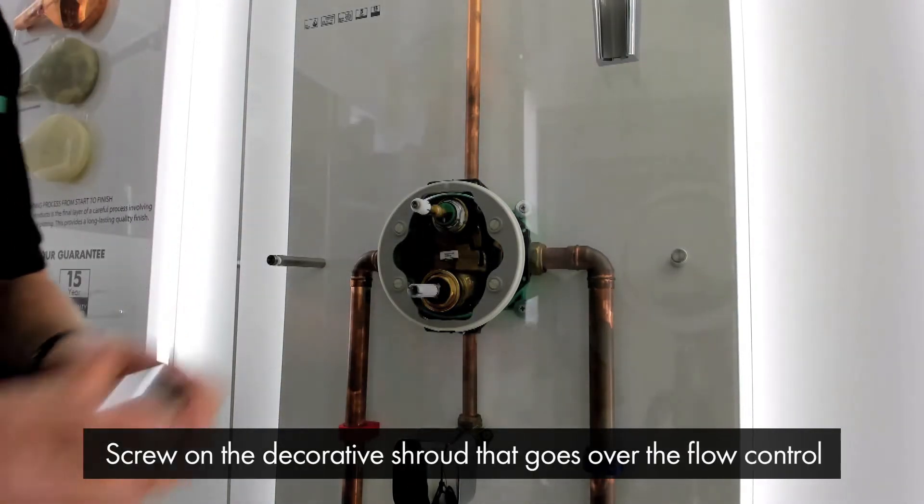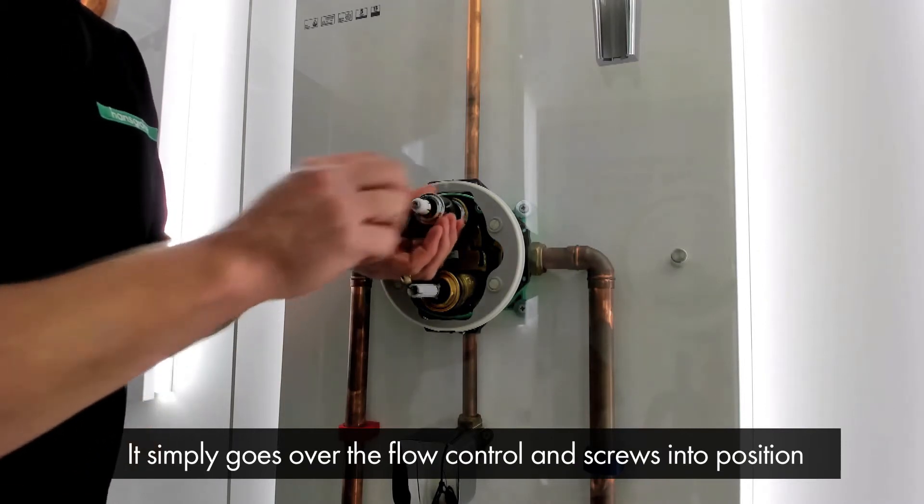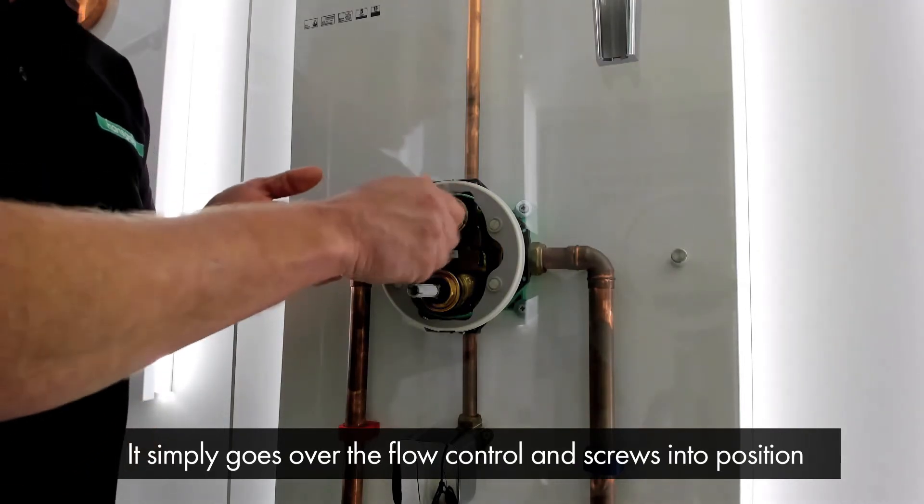First of all we need to screw on the decorative shroud that goes over the flow control. This simply goes over the flow control and screws into position like so.